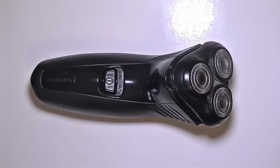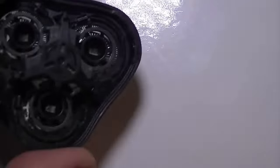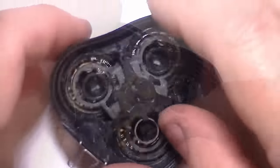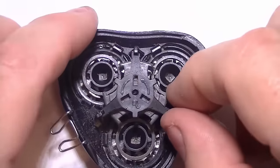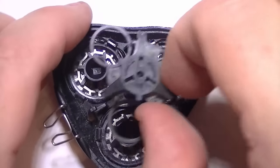You're watching this because you need to sharpen the blades on your triple head razor. Before we start sharpening these blades, we need to clean this first. Watch my other video about how to clean this out completely. Right now, let's take this apart.